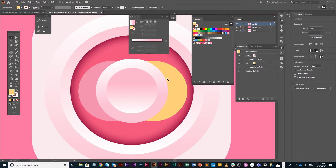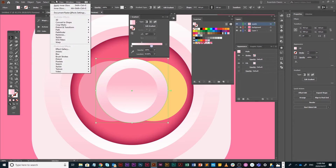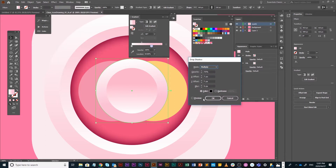What we're missing is a little bit of a shadow on our main button. I'm going to select my main button, go to Effects > Stylize > Drop Shadow, and put the preview on.